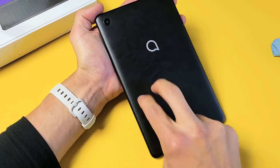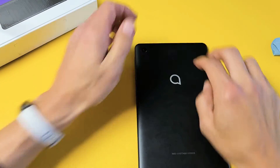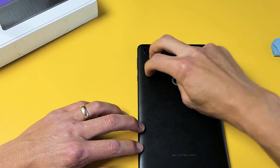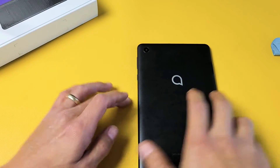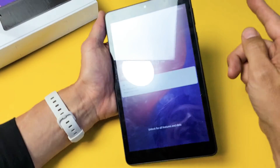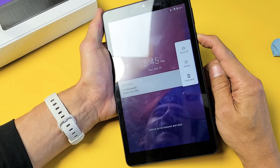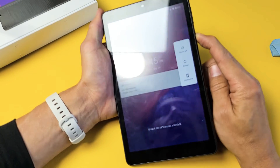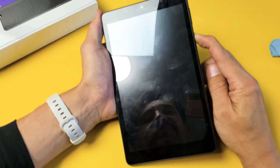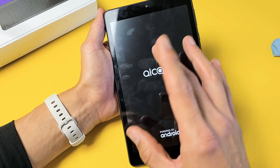Flip it over and do everything on the back side — double tap with two fingers all over, even around the lens. Get all near the lens, all on the sides. If you're still stuck in a boot loop, press and hold the power button and do not let go until you see the Alcatel logo appear, then let go. Hopefully it boots up properly.